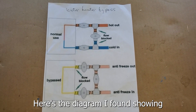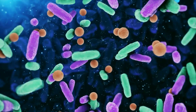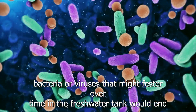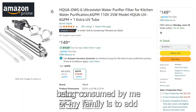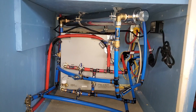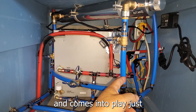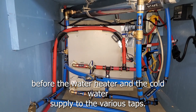Here's a diagram I found showing how the bypass works. The only way I could think of to absolutely guarantee that no harmful bacteria or viruses that might fester over time in the fresh water tank would end up being consumed by me or my family is to add this ultraviolet water purifier. It lives in the same plumbing closet as the on-demand propane water heater and comes into play just before the water heater and the cold water supply to the various taps.